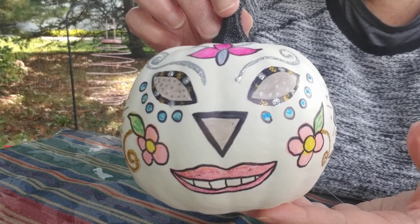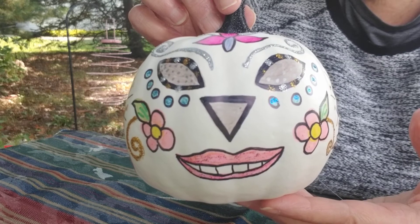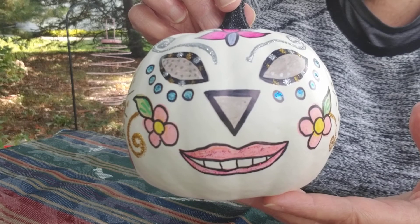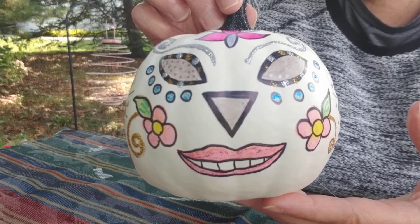Fairly easy and it was fun to create. Do something creative for yourself today and eat one healthy meal. Mama always said, eat your veggies. Have a great day.